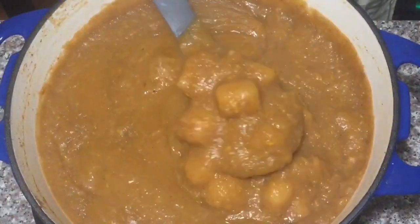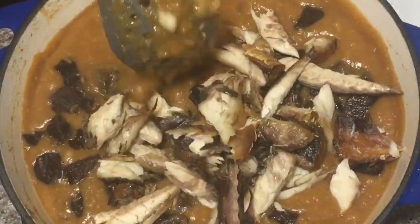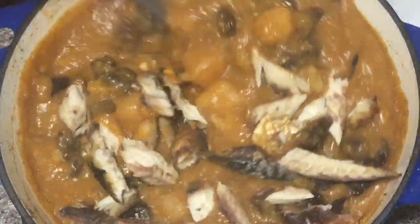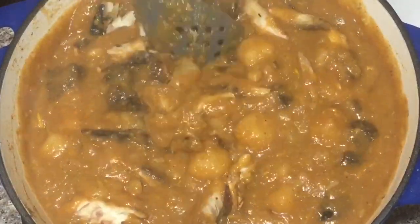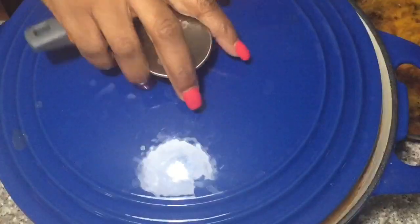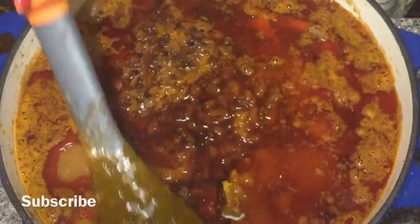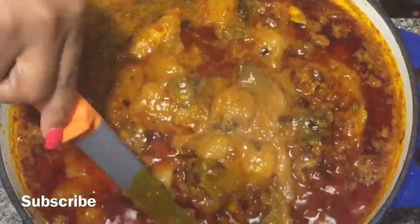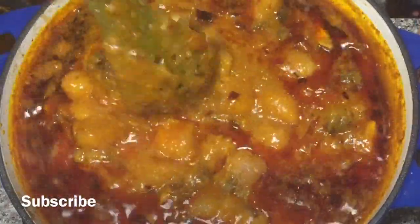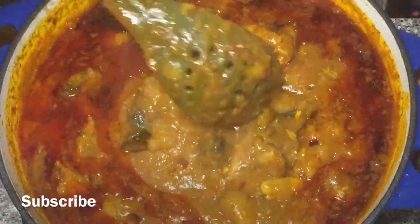At this point, I'm going to add my meat and my fish. Once I add that, I'm going to let it simmer for about 10 minutes. And then I'm going to go ahead and add my palm oil with all those delicious onions. Look how delicious our yam porridge is looking — I kid you not, it smells so good in my kitchen.